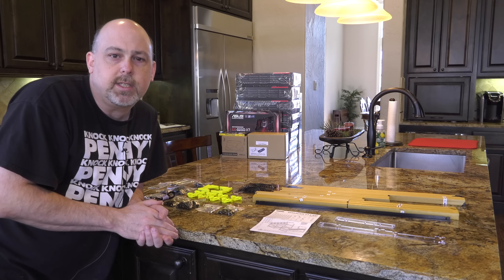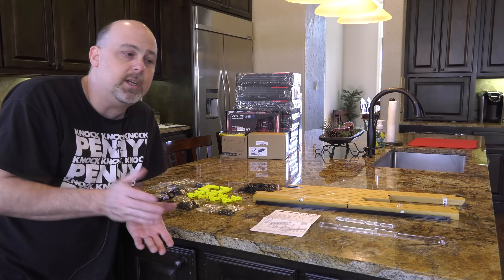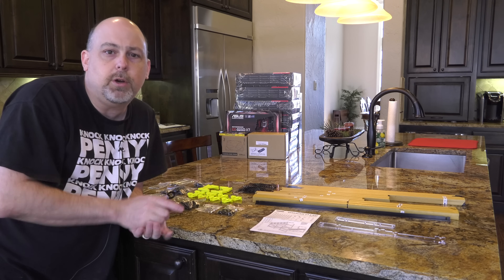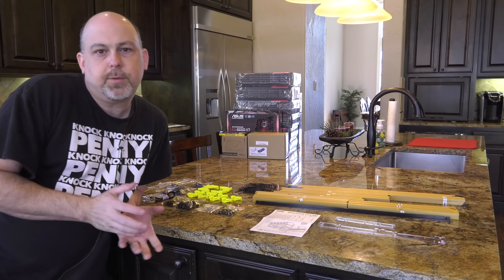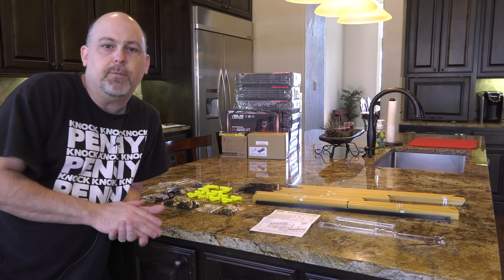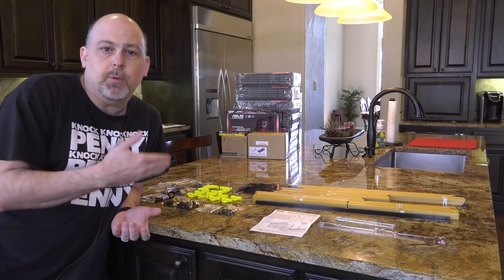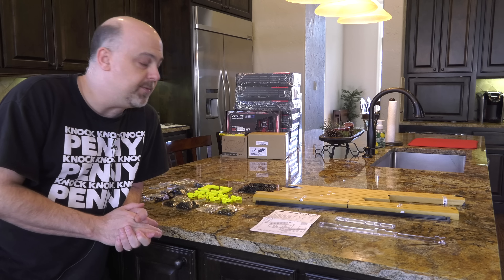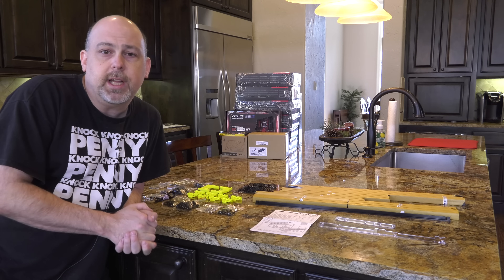Some of the reviews on Amazon say it's kind of difficult, but I'm going to tell you, I think it's pretty easy. If you're at all mechanically inclined, I think it'll go just like that. Another thing that's really fantastic about the MinerCase V3 is that it's stackable. I already have one of these rigs, and I'll build a second one today and stack it on top of the one I already have. That's a really cool feature for space saving.